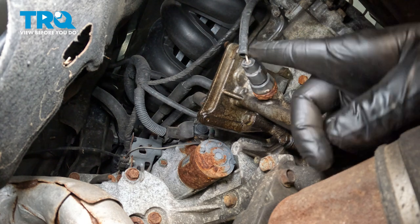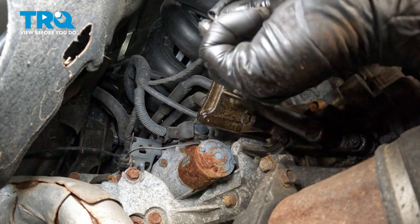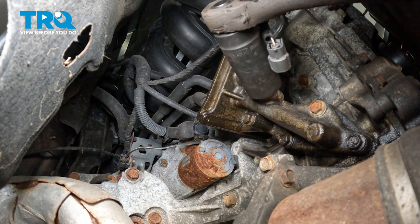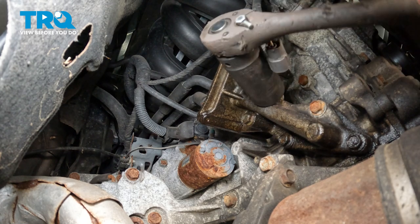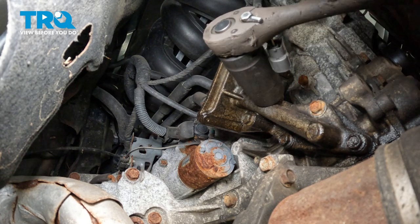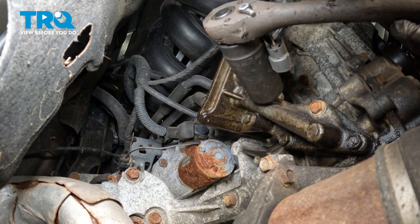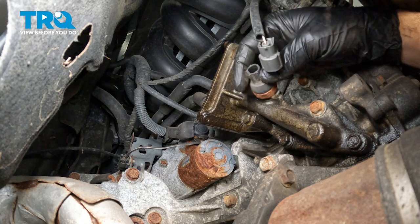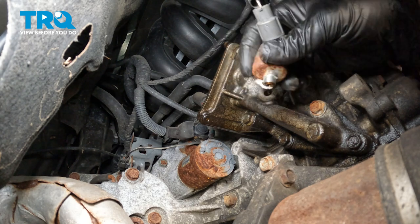We're gaining access through the wheel well here. I'm going to go ahead to this connector — on the top side of it is going to be a little spring clip. You're simply going to push on the top of that, wiggle it, and pop that off. We're going to go ahead and remove that sensor using a 27mm socket. We do have a catch can underneath the vehicle to catch any residual fluids that might be coming out.